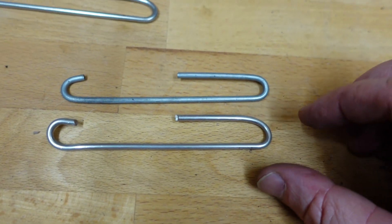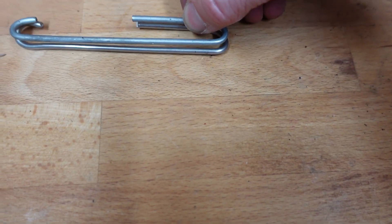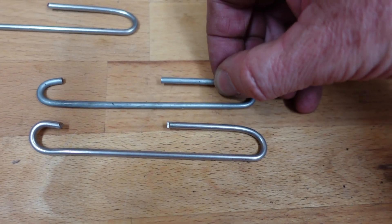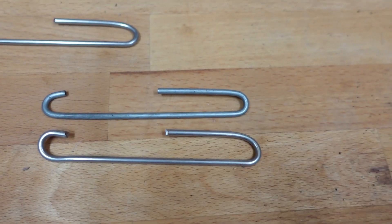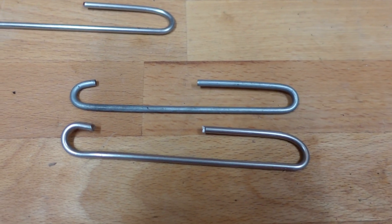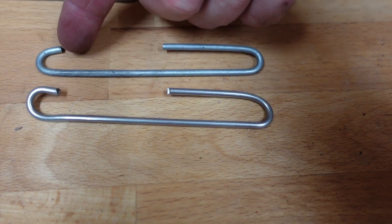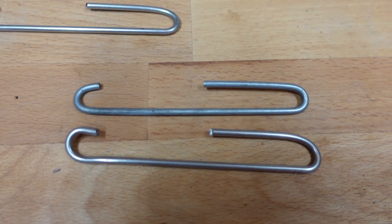Is that good enough for Australia? I think that's good enough for Australia. It's not the best one I've done, but not too shabby, huh? There you go — so that's how you bend stainless steel rod using a do-it-yourself jig with a couple of screwdrivers and the mark one eyeball. Don't even really have to cut that end there. Good enough for Australia — catch you next time.